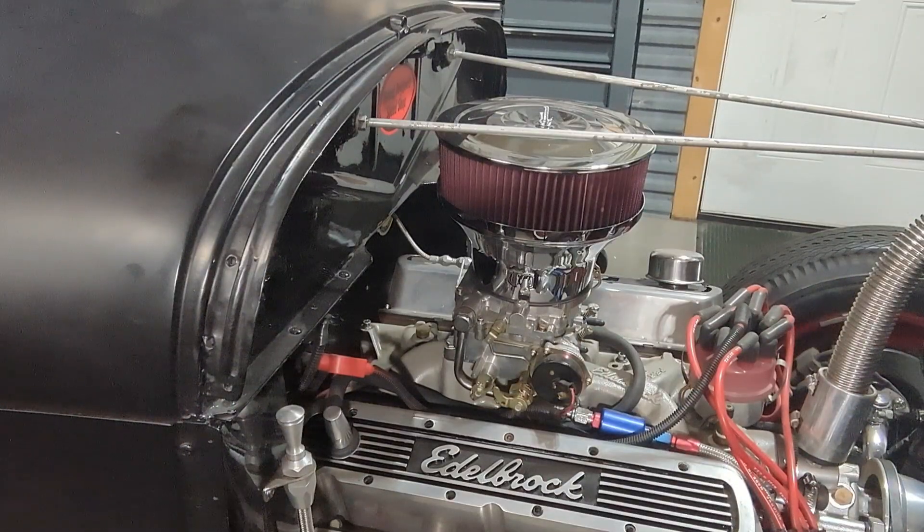Now we're going to check for leaks in the oil, transmission fluid, fuel, coolant, brakes, and power steering. If you have power steering, check there and figure out why it's leaking.